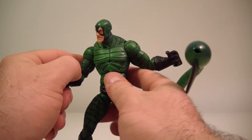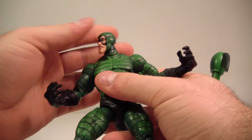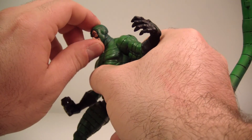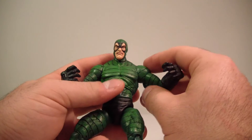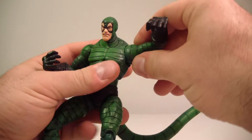Let me get to his articulation — he's got a lot of it. His head does move side to side but it doesn't really look up, so it's only on a swivel. There is no disc joint here, so he's just going to look side to side and not up and down at all. That sucks a little bit, but for an older figure I can give it a pass.